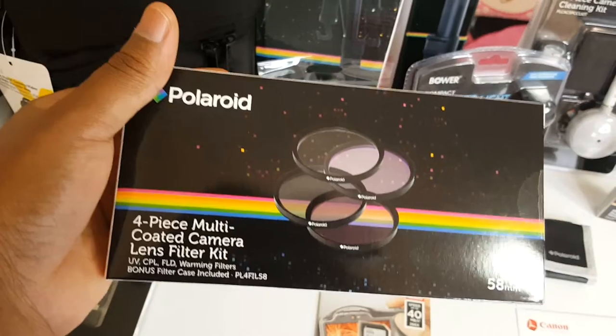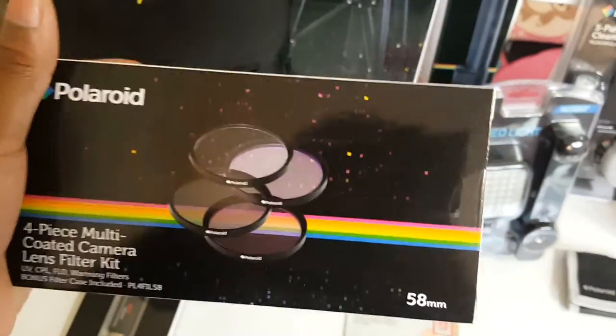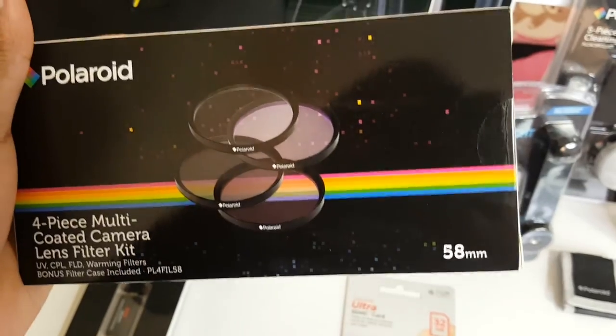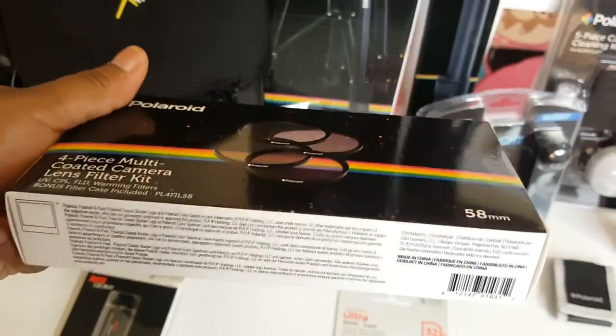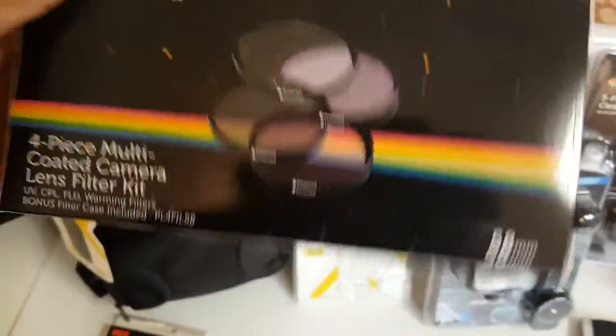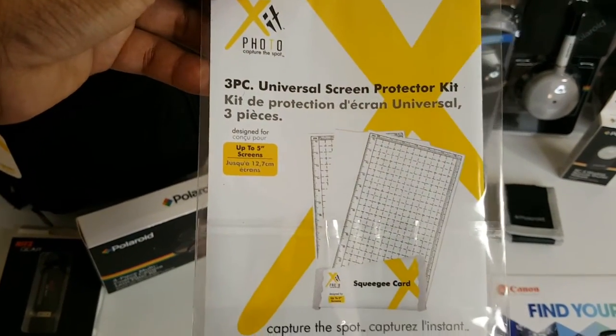It also came with this four-piece multi-coated camera lens filter kit. I have no idea what this is but I'm very excited to find out — maybe it'll create some great effects. We will find out!